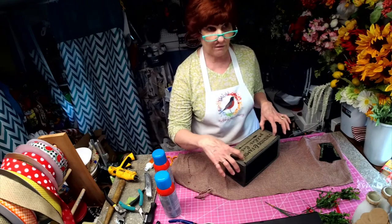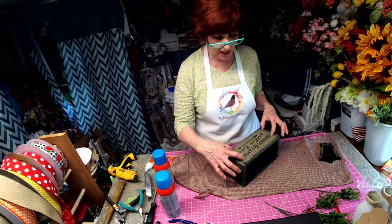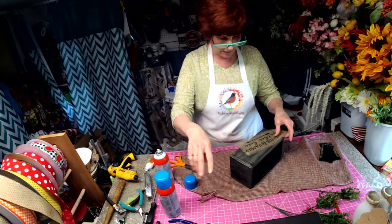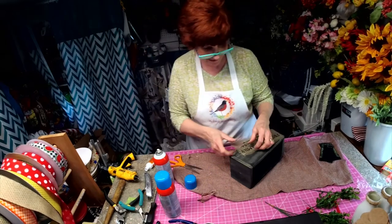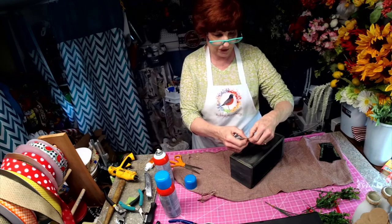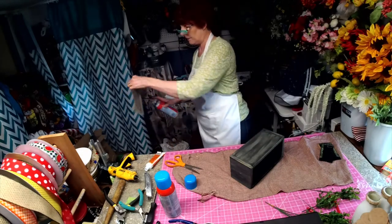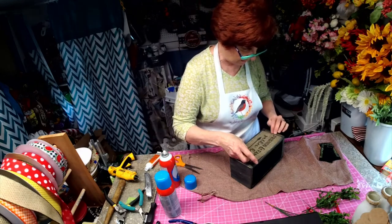I actually purchased some little decorative upholstery tacks that have not arrived yet, so I'm going to use this Elmer's spray mount for now. I'll use this spray mount — I actually ruined my burlap a little with it, but there's some more. That stuff is good, it really adheres. So we're just going to pull that off and kind of reshape this. This is Elmer's spray mount — we're going to be using that.